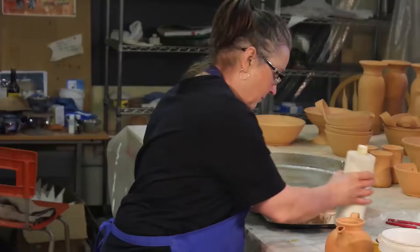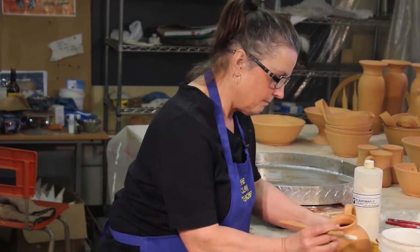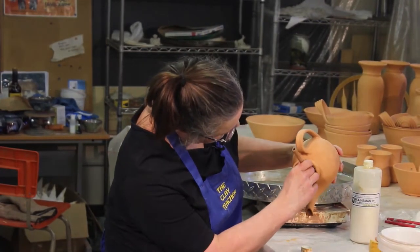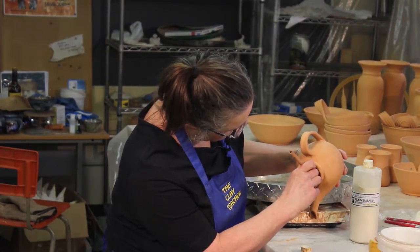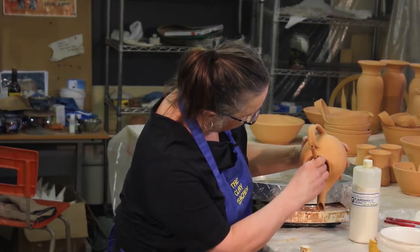I gave this a good shake before we start. Always give your wax resist a good shake. And I'm just going to hold it in there and, just with the tip of my brush, put wax in every one of those little holes.